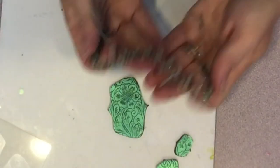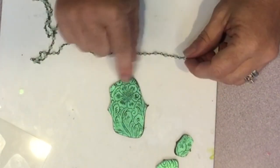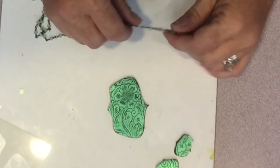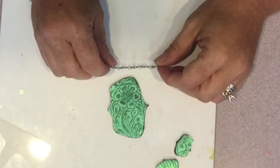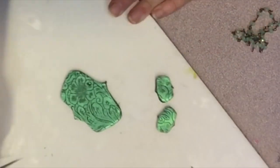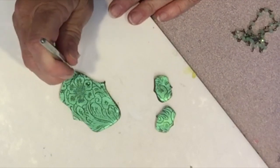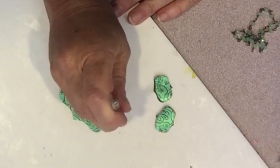I wanted to use this beaded chain to add some dangles and give it sort of a chandelier effect, so I needed to make holes in the pieces before baking. I'm using the pointed end of my do-everything tool to make the holes where I want the chain to be attached.